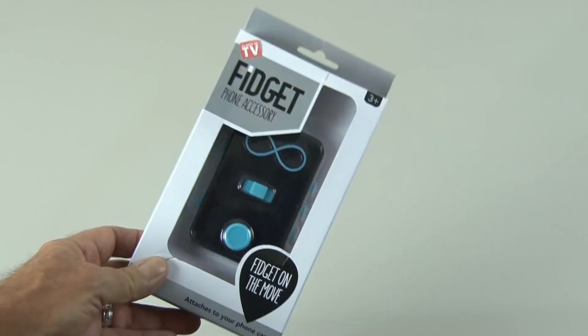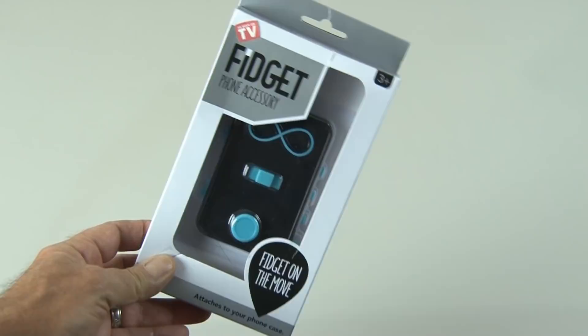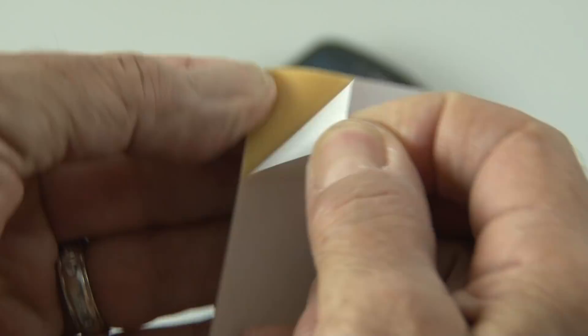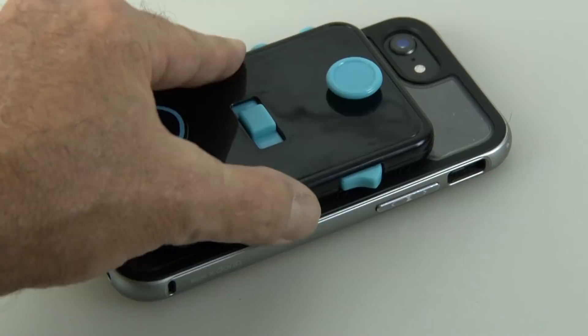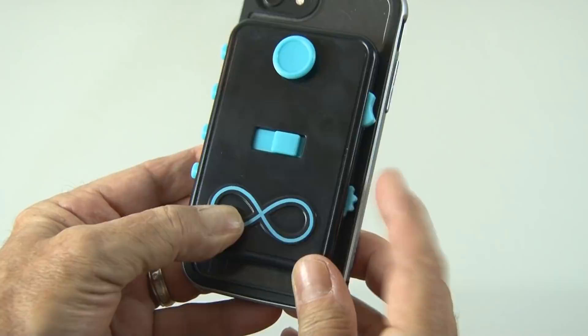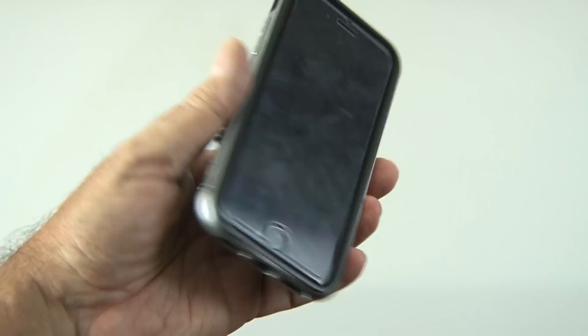Finally in our lineup today is the Fidget Phone Accessory — fidget on the move. It has a number of fidget functions, so let's get this thing out of the packaging and check it out. It's basically a plastic piece that feels pretty sturdy, and it includes double-sided sticky tape to stick it to your phone case — just be sure not to cover up your camera lens or flash. It sticks pretty tightly to the back of your case. It's got a little scroll wheel, a light switch, a three-position slide, a joystick, and click buttons on the side. It does increase the thickness of your phone, but if you are a fidgeter and need to fidget on the move, this Fidget Phone Accessory might fit the bill. It's kind of fun — pretty cool. I'll give it a thumbs up.